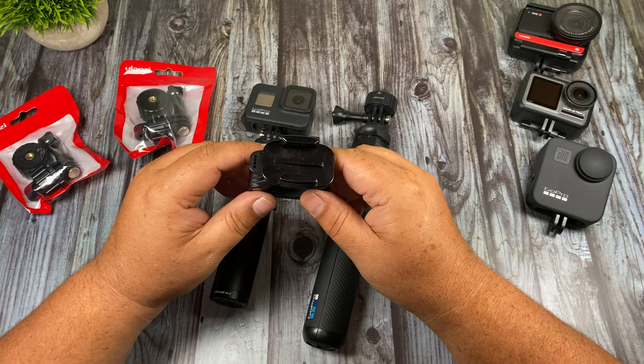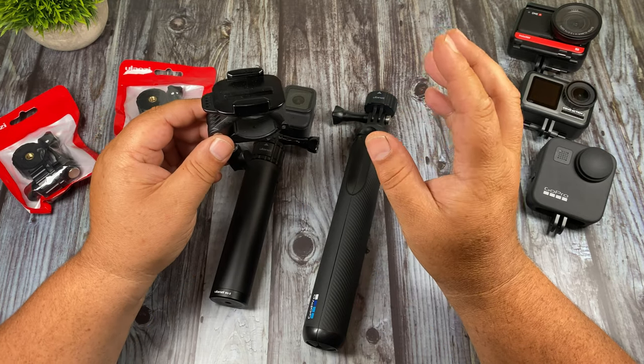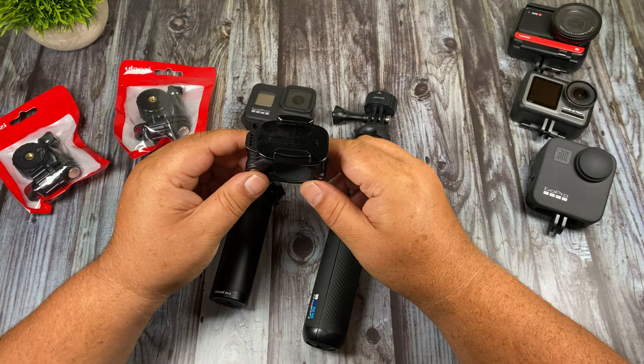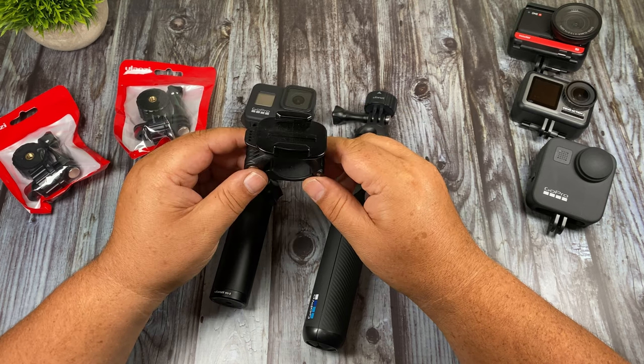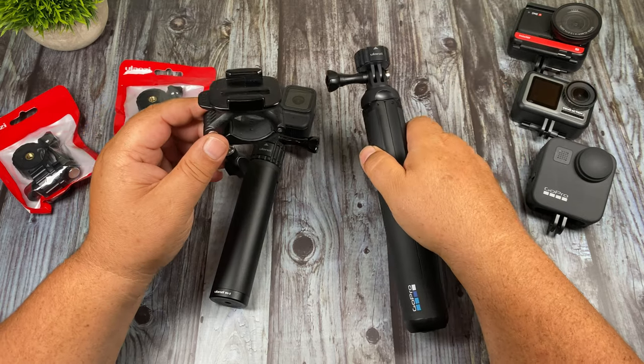So in a situation like that that could be quite handy. Another good scenario is if you're a motovlogger — you could easily take your GoPro, mount it to your helmet, then move it to maybe your bike somewhere on the handlebars. You could also take it off if you want to grab some handheld footage quite easily.